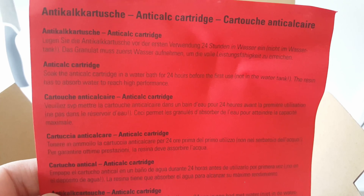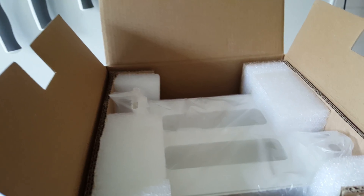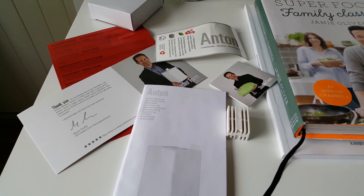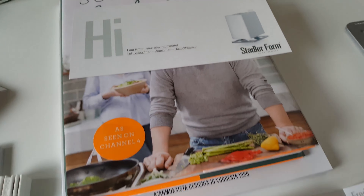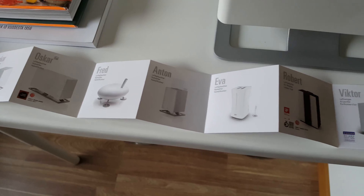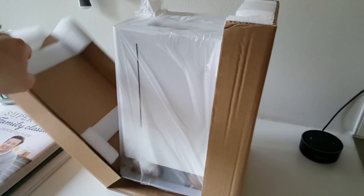A warning paper is the first thing that greets you when you open the box, covering how to look after the anti-calc filter. The unit comes with lots of useful notes and messages from the manufacturers, including details of different products they make. Very well packaged, which shows a quality design.